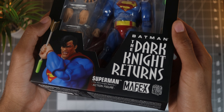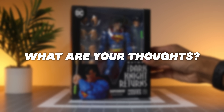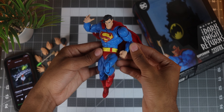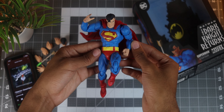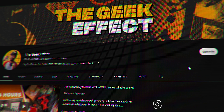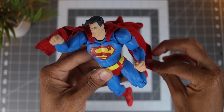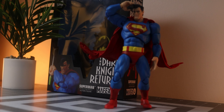I do hope you all enjoyed this review, and as always, if you have this figure in your collection, let me know your thoughts on it so we can talk about it in the comments. Also, if you have any other recommendations for comic book Mafex figures, feel free to send them my way. Be sure to drop a like, share, and subscribe so you don't miss out on more action figure goodness, and I'll catch you all on the next one. Peace out!